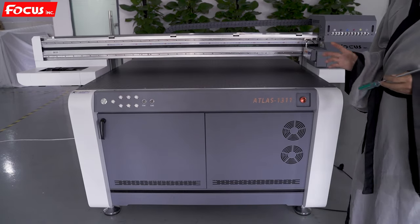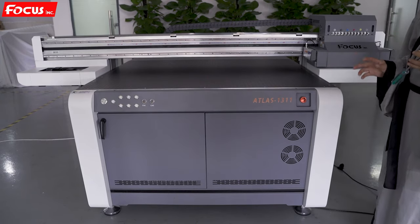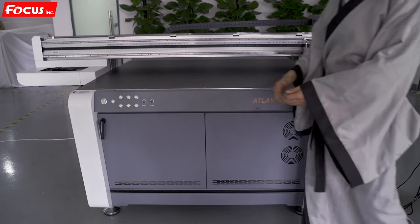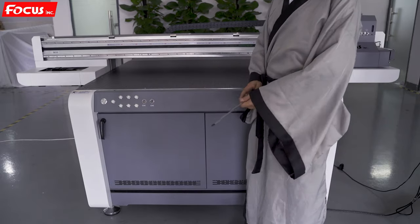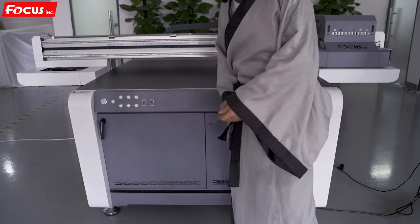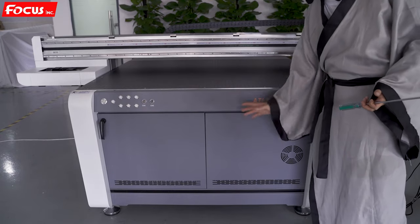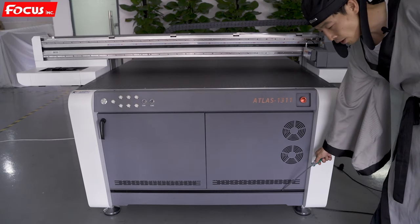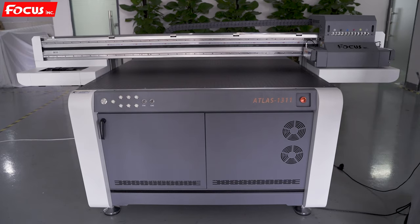I will give the explanation for each spare part — the function and the name. First, when we see the front of the machine, we can see the control panel, the door switch, and two doors. Inside is the electronic control system for the machine, and here is the cooling frame for the electronic system. At the bottom is the LED highlight working light and the emergency power switch.